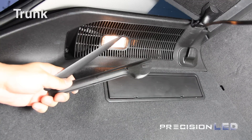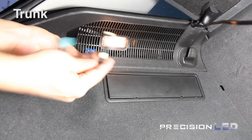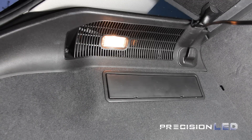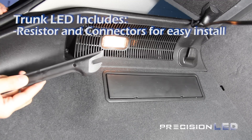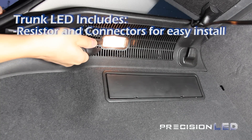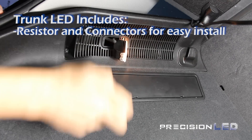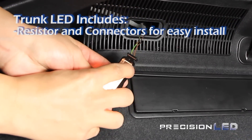The trunk light will require two tools along with a resistor and quick splice connectors to install properly. The first step is to remove the trunk light housing from the liner. You're going to use one of the wedge-shaped tools and gently pry from the spot with the indentation on the plastic lens. Once you have it out, you do need to remove the connector for better access, using two tools to pry off the ends that are holding the connector in place.